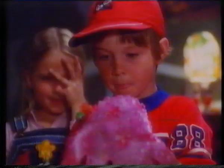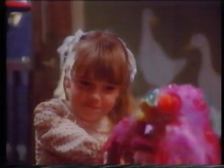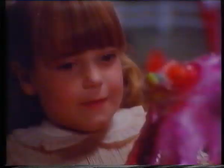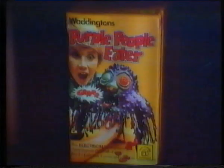Waddingtons have created a new monster game of thrills and skill — the Purple People Eater. Try to rescue the little people from the monster's slimy clutches without waking him up. But beware, if you wake him, he gets very angry and the little people are caught again. The Purple People Eater from Waddingtons. When not in play, keep it locked away.